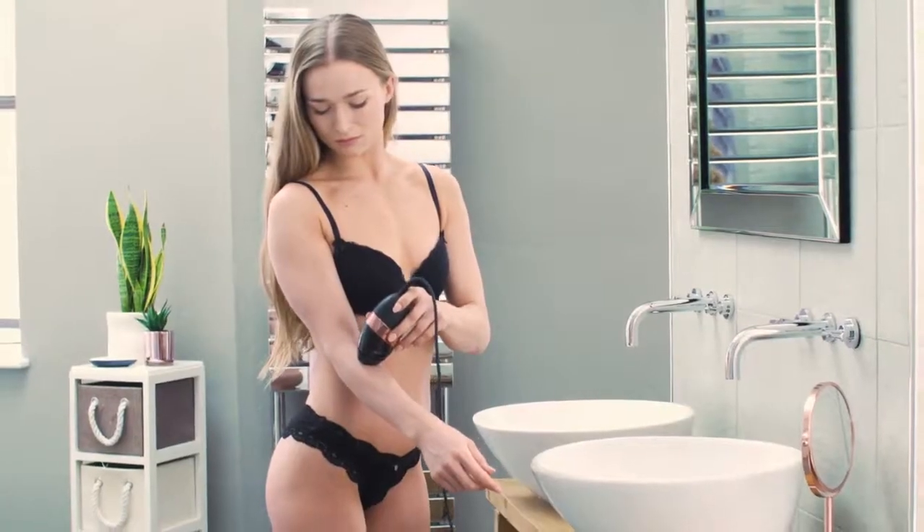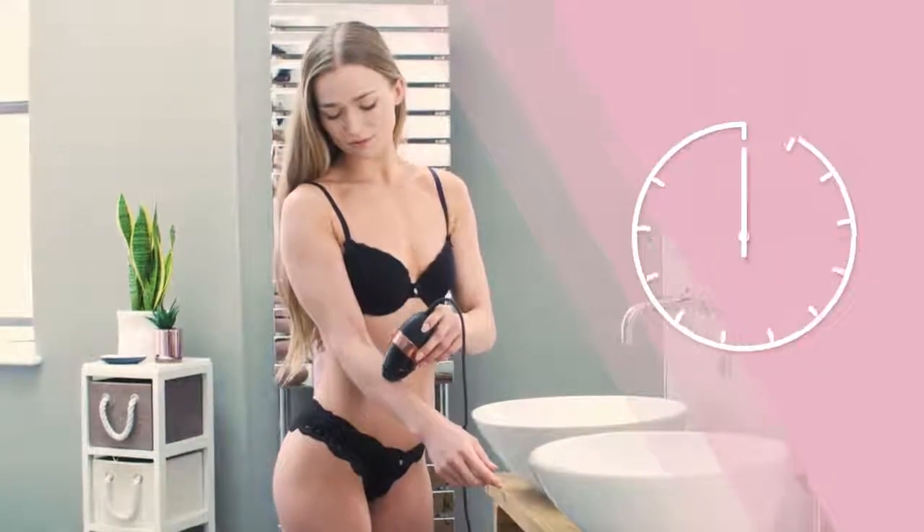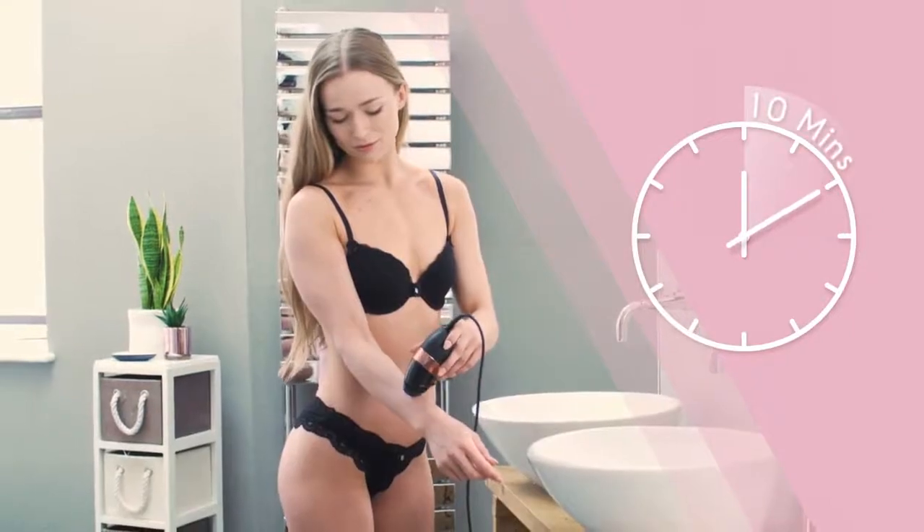Smooth Skin Bare Plus is ultra fast. With 100 flashes per minute, an entire body treatment takes just 10 minutes.